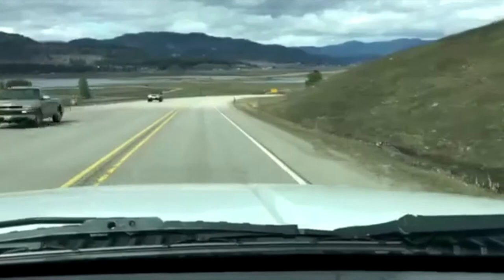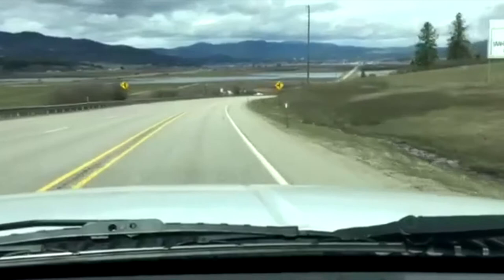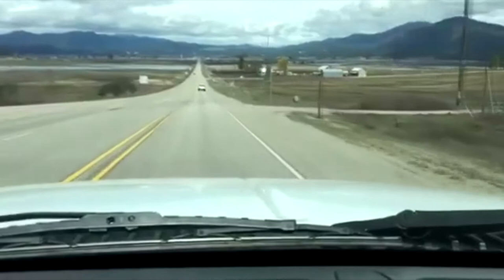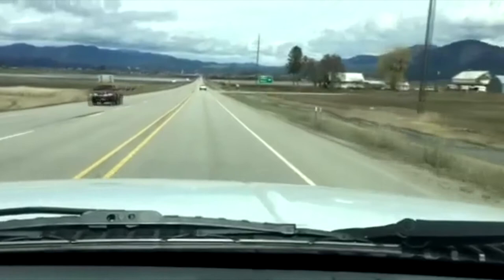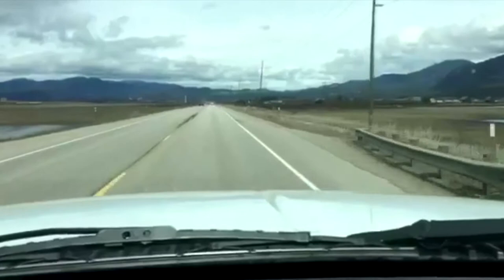In relation to pulling a trailer, if you click the overdrive off on the shift column it will do pretty well. I've towed a trailer with this before — it gets up and goes, and it'll maintain it with the overdrive off so you don't have to stick your foot in it nearly as hard. Fuel economy mixed — between city and highway I get about 14 miles a gallon, which isn't great but it isn't bad either. On the highway I get about 16 miles a gallon.